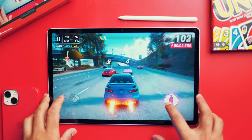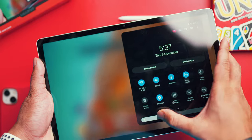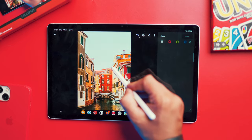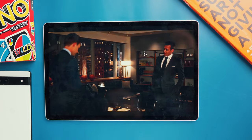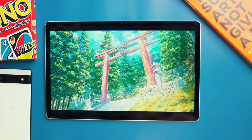The Tab S9 FE Plus has a 12.4 inch display with a refresh rate of 90Hz. I really wish it had at least 120Hz but that wasn't the case. The brightness lacks a bit — since tablets are mostly designed for indoor usage you won't have issues, but using it in broad daylight won't be a pleasant experience. The viewing experience overall is great though — the display is really clean and you can binge watch all your favorite shows.